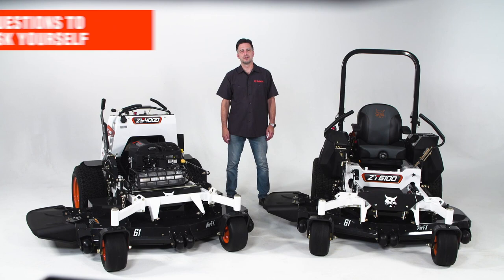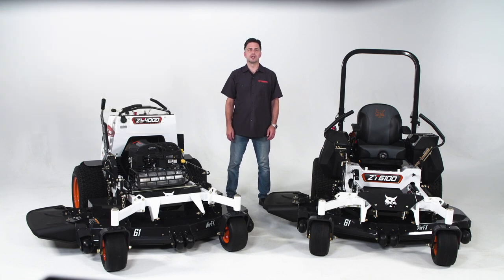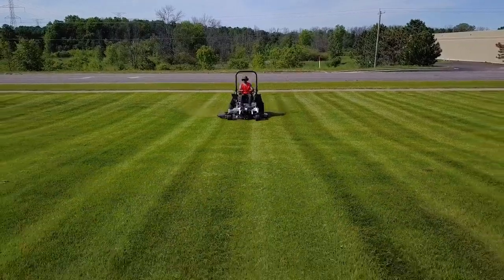Assess your properties. Are you on and off the machine several times a day? Are you mowing average-sized lots, urban areas, cemeteries or tight spaces, highly landscaped areas, or fenced communities with gates? A stand-on mower will help you get into places that a larger mower may not. Stand-on mowers are typically lighter, so certain soil conditions may require you to use a lighter machine.